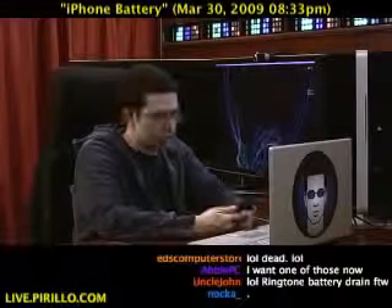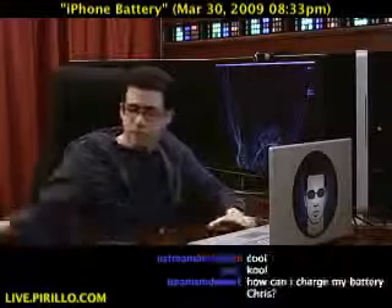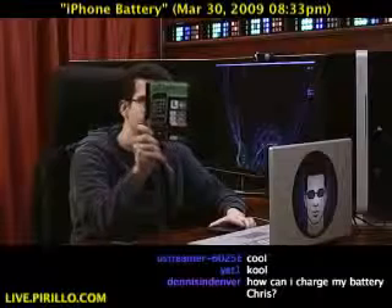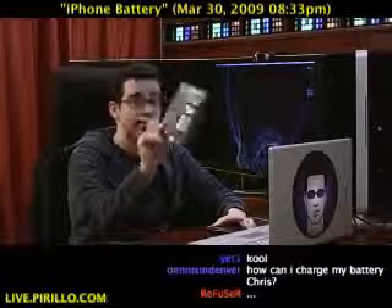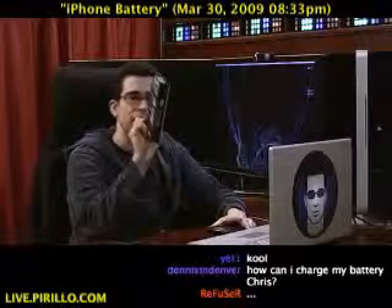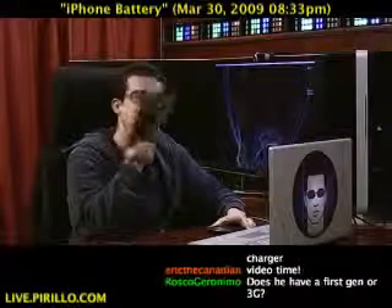I've mentioned other external battery packs in the past, and because of that, I was recently approached by the folks who make iPower — IPWR — it's a backup battery that is compatible with just about every iPod out there: iPhone 3G, iPod Touch, iPod Classic, iPod Nano, and the 5th generation iPod as well.